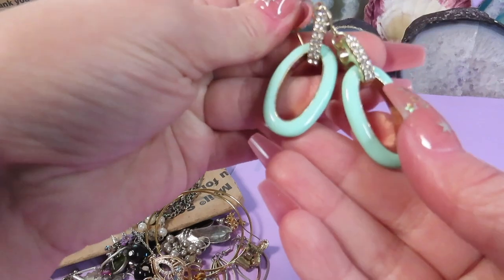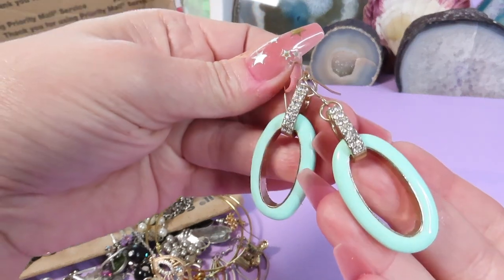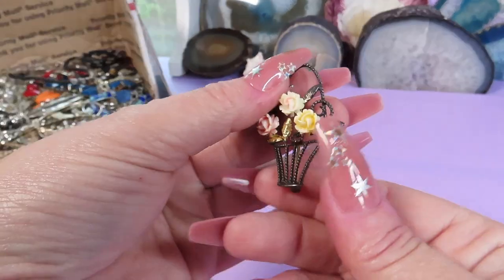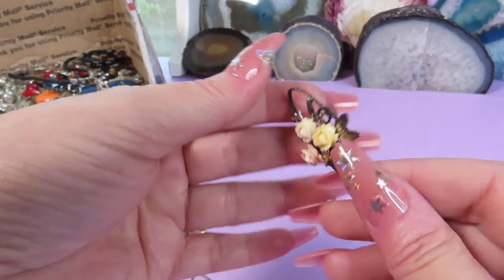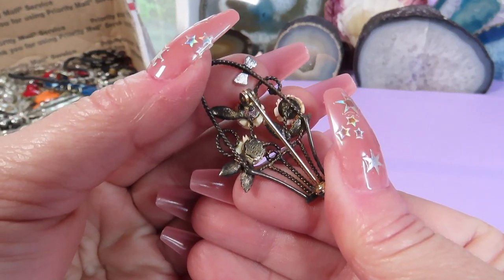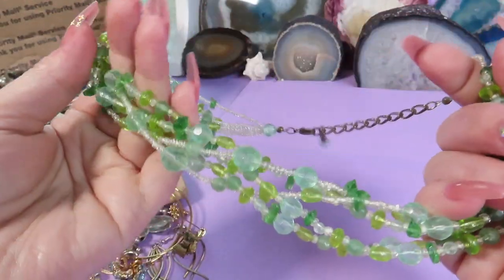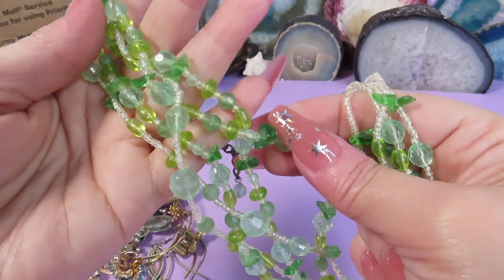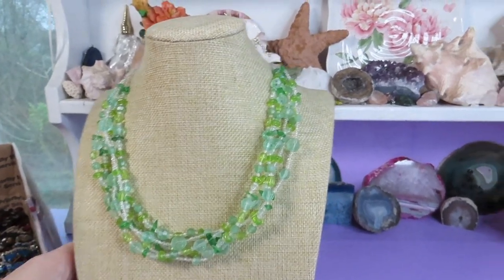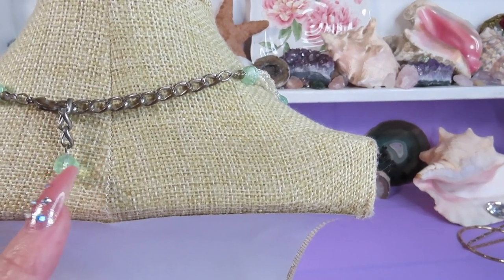Here is a pair of earrings — enamel, turquoise color, gold-tone metal, dangly earrings. Here is a brooch — a beautiful little basket with flowers and a bow. I can see some marks and there it is: Creed Sterling Silver! So this is another treasure. Here is a necklace with plastic beads and glass beads in green color, all shades of green. It's very refreshing to look at — adjustable size with a little bead.